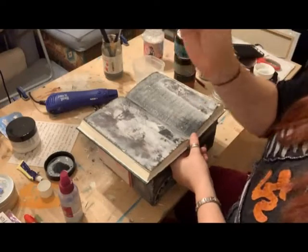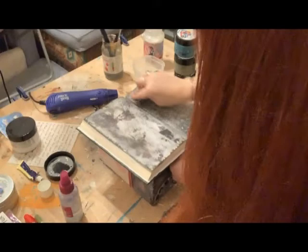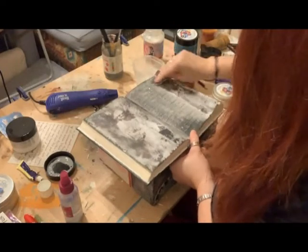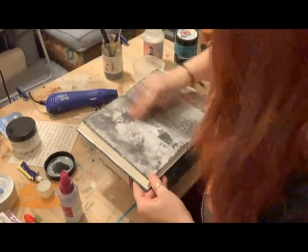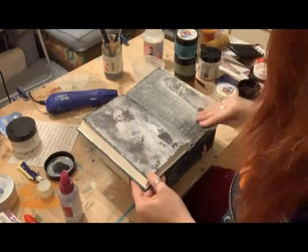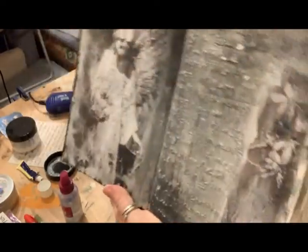Now that it's dry, I'm just using a little bit of sandpaper to rub back to some of the gesso and scuff it up a bit, get some more texture. I've got this page looking as old and authentic as possible, so it's looking like quite an authentic scruffy page now.